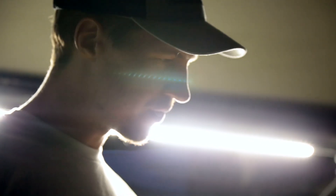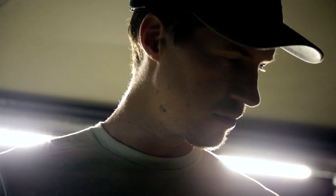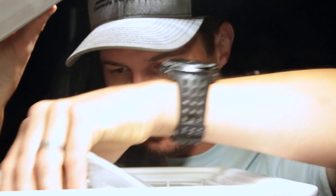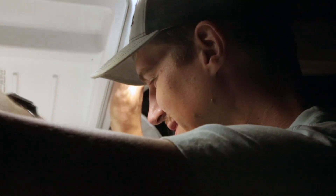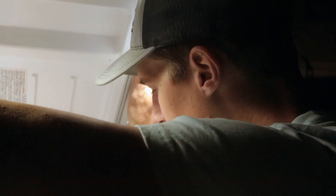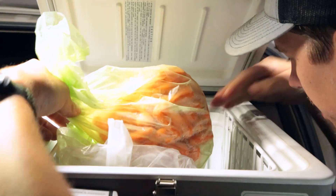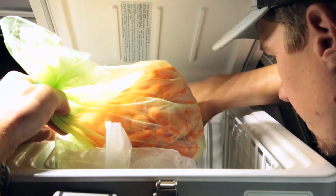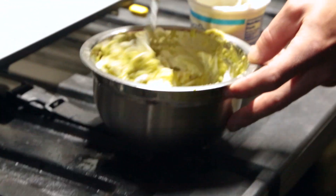We've got the fish, and salsa which we have out, and we've got some cilantro and some lime juice too. I'll get the sour cream out — it's going to be buried, I bet. It's all the way in the back of the cooler. Why not put a little sour cream in your guacamole? Can't hurt.